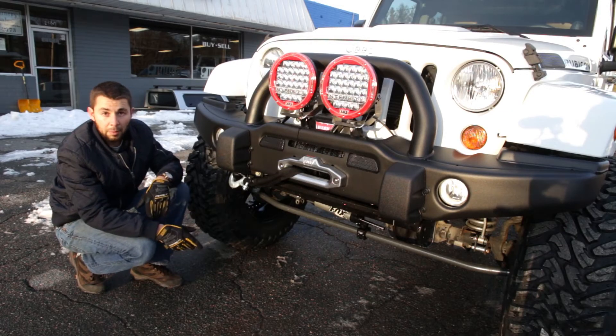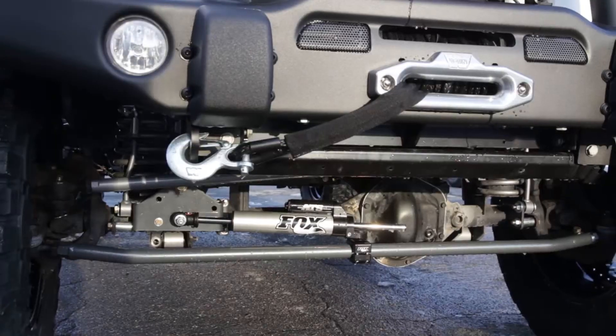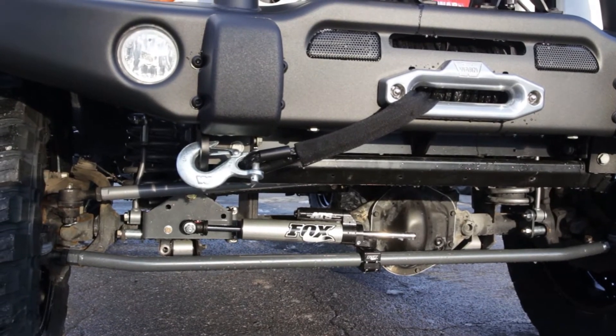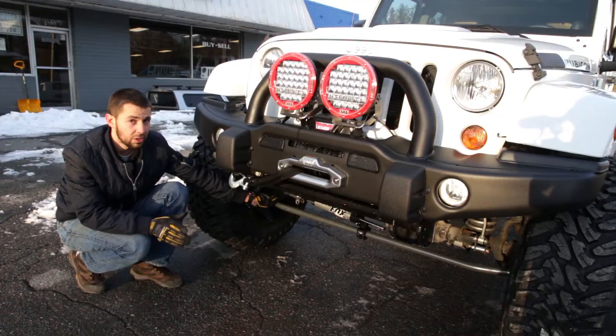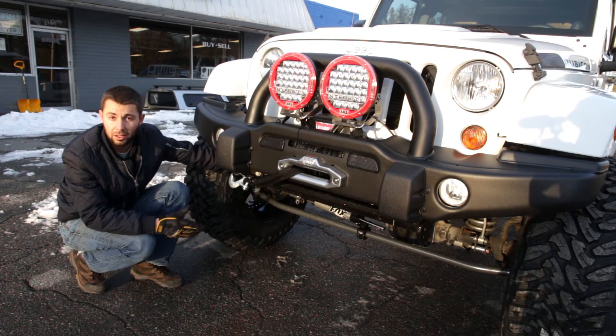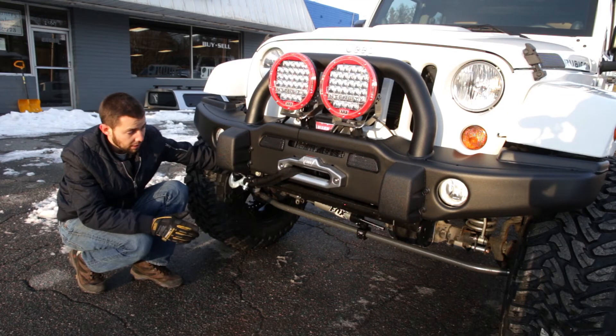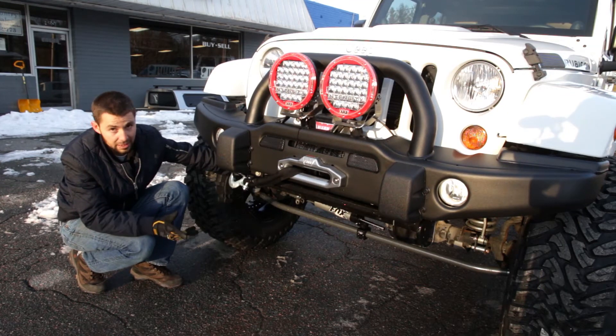Another thing we did to complement the suspension is to upgrade the steering. The first thing we did is added the Synergy tie rod, which is a little bit thicker and stiffer. So if you ever bump into a rock, it'll keep that from bending and keep your tires straight on the trail. The drag link has also been upgraded, another component made by Synergy, and the steering box also has a brace made by Synergy as well.